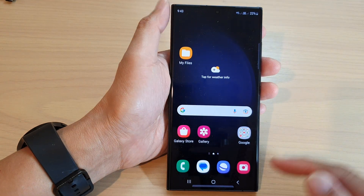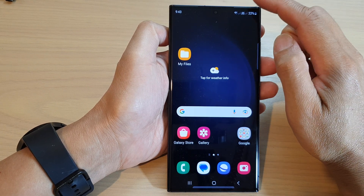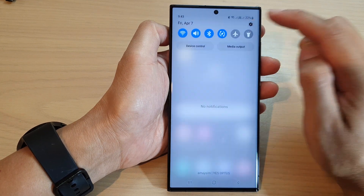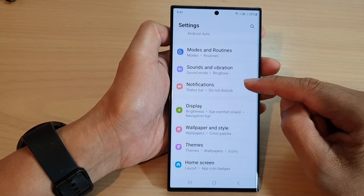First, tap on the home button to go back to the home screen. On the home screen, swipe down at the top and in the quick settings panel, tap on the settings icon. Next, scroll down and tap on notifications.